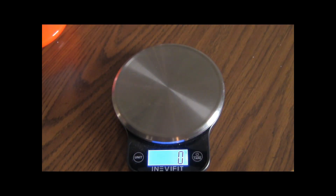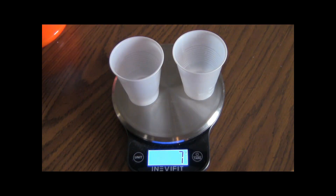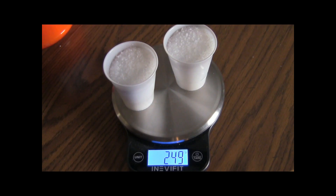I'm going to take two little cups and fill those with Epsom salt. I'll zero it out because I want 250 grams of Epsom salt. I might have to just put a pinch in there — there we go, 250 grams.